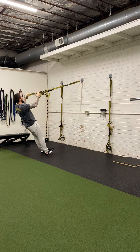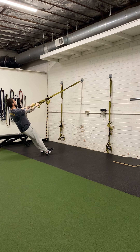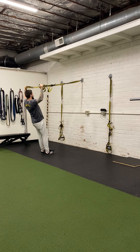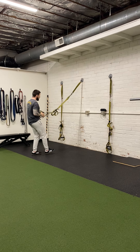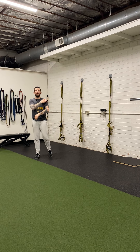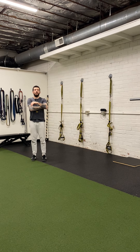Squeeze your shoulder blades at the top position. You should feel this in your arms, but primarily in your shoulders and the shoulder blades.